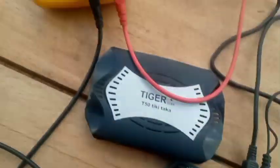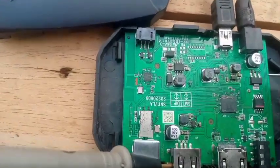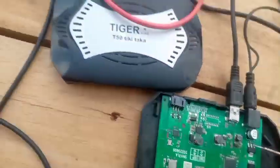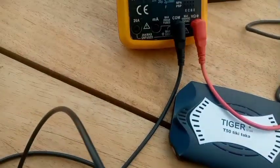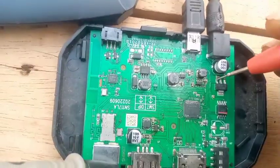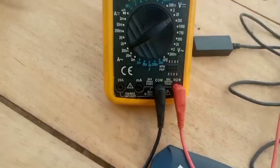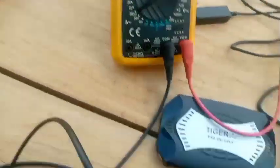You see here, it's giving me 1.8 volts — this is correct. Let's check here — it's giving me 0.56 and this is correct. Let's check the other pin here — it's giving me 3.3 volts, which is 3.28, and it's correct.